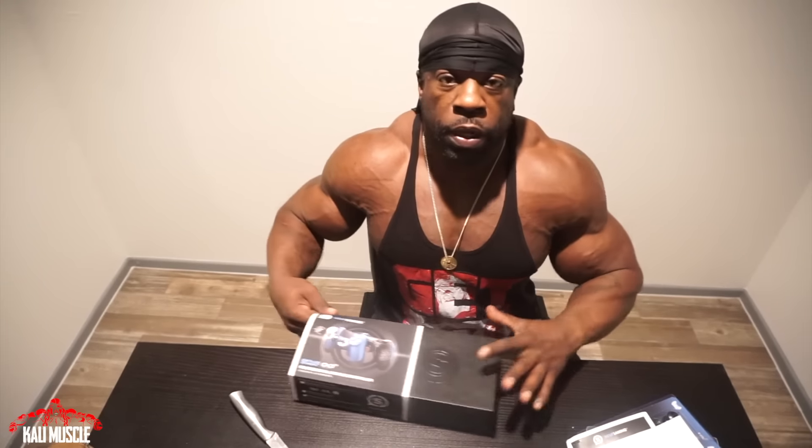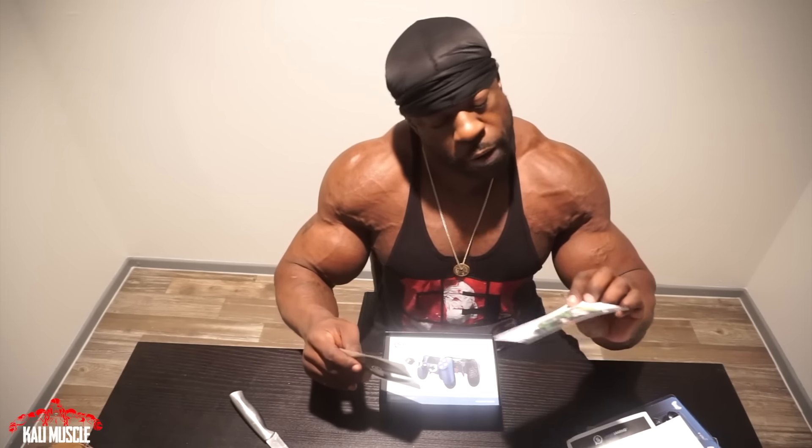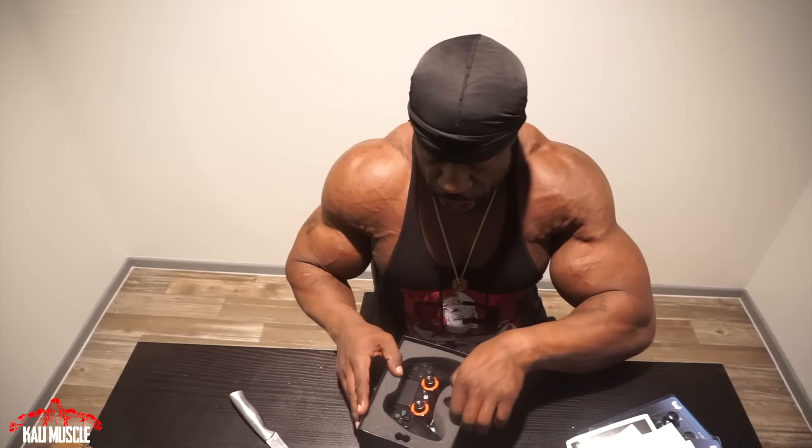Here we go, let's see what we got. Can y'all see that? Yeah, y'all can see it. They do nice boxing. I was looking at some other brands — there was a Battle Bear or something like that — but it was too complicated to figure out on their site how to do the order. So we got that, and there's a sticker. SCUF Gaming, I'm gonna tag y'all in the video.